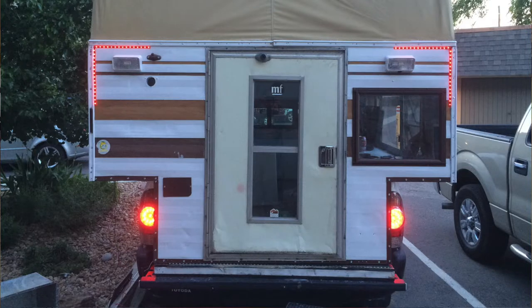Hi everyone, welcome back to another truck camper rebuild video. Today I'm going to be showing the rebuild process of my door. You can see in these photos here that when I first got my camper two years ago, the door was in a really rough shape, including the bottom piece actually completely rotted out. So the metal and the frame was all in fine shape, but the wood was done and needed replacement. Luckily I have a little experience woodworking, so it's an easy project.